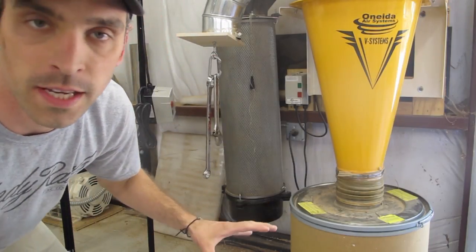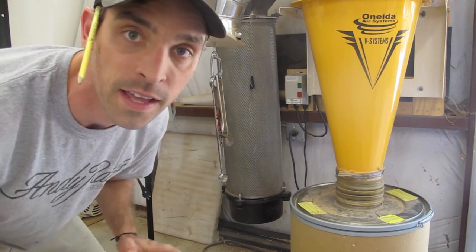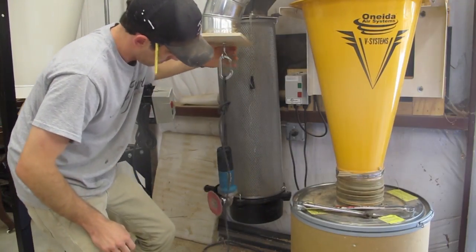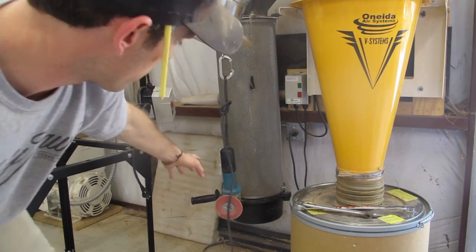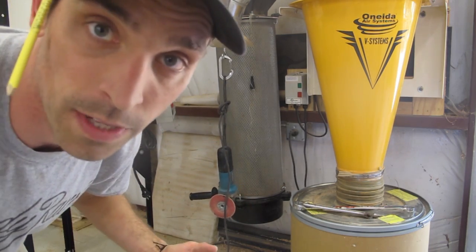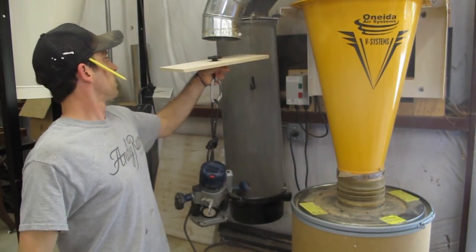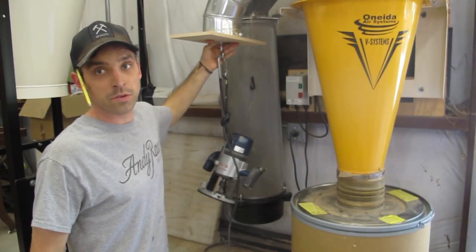As you can see, it's holding these wrenches with no problem at all. Let's add a little bit more weight and see what we can do. This grinder — no issue at all. So I guess we're going to have to add more weight. It doesn't look like it's going to do it, but it's close.